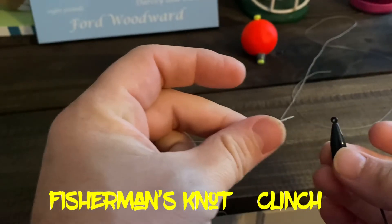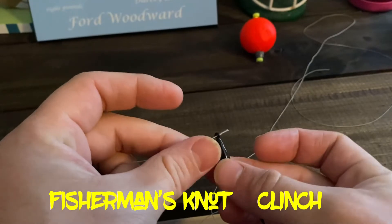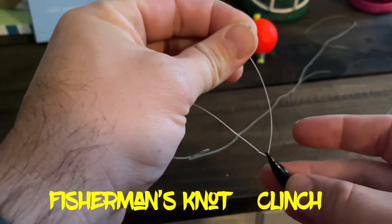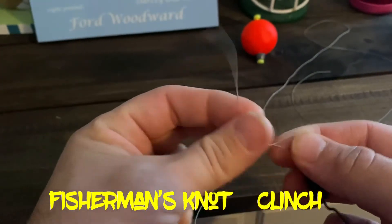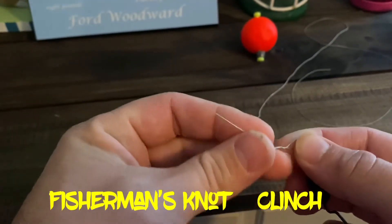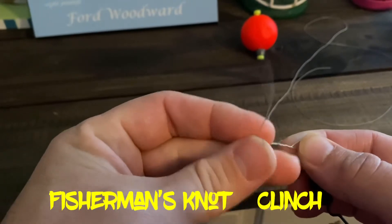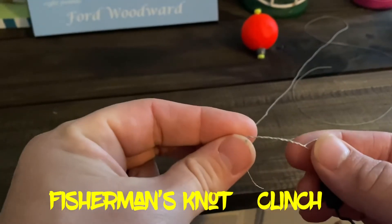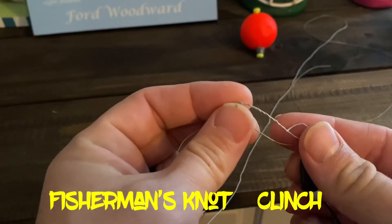All right, here's the old school fisherman's knot, also known as the clinch knot. You're just going to go right through here — this is braid. I normally wouldn't tie braid with this fisherman's knot, I would use a palomar, but you're going to go through and hold it there on your thumb like so, and you're just going to make a noose. You wrap it around — the thicker the line, the less times you need to wrap, but I usually go seven. I'm not actually going to tie this lure; I'm just showing you how to do it.